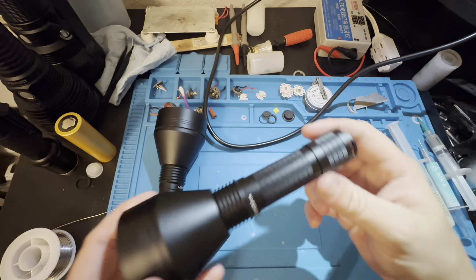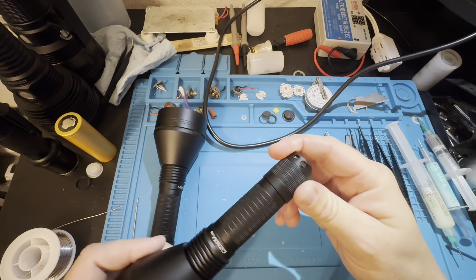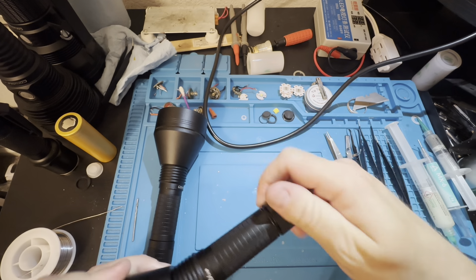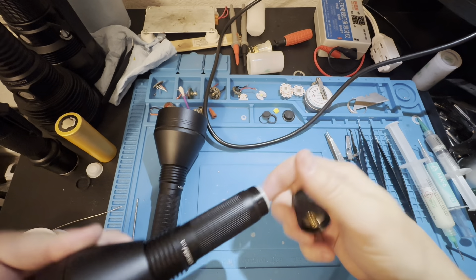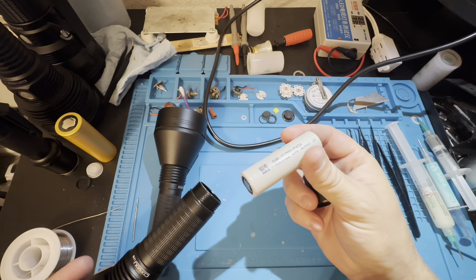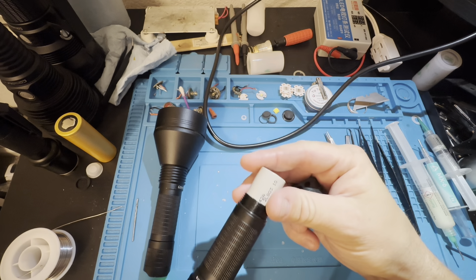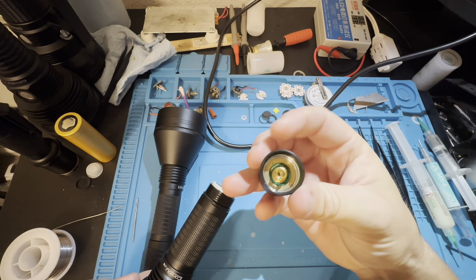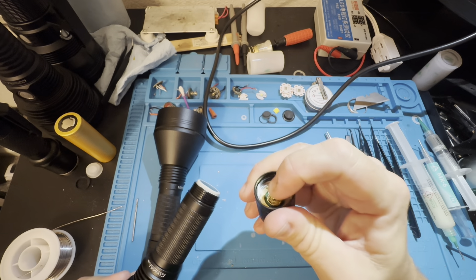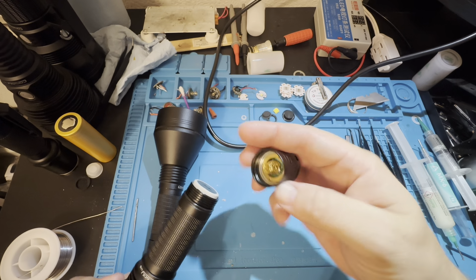The L21B is almost a carryable light. I actually have a holster that I can put this in and carry it around all day, so it can be used as an EDC. It's right in between EDC and a bigger thrower that needs to be in a bag. But it's light and somewhat compact. The head is 60 millimeters.